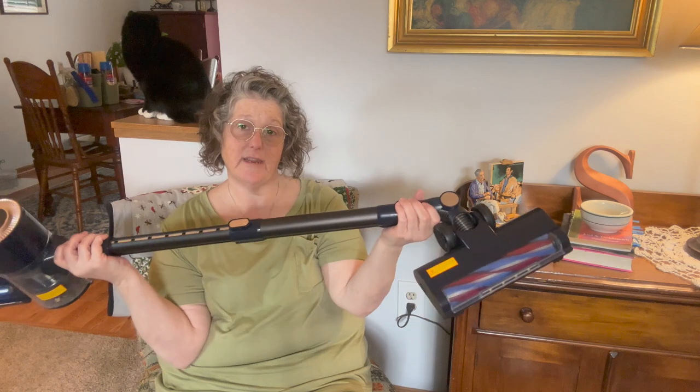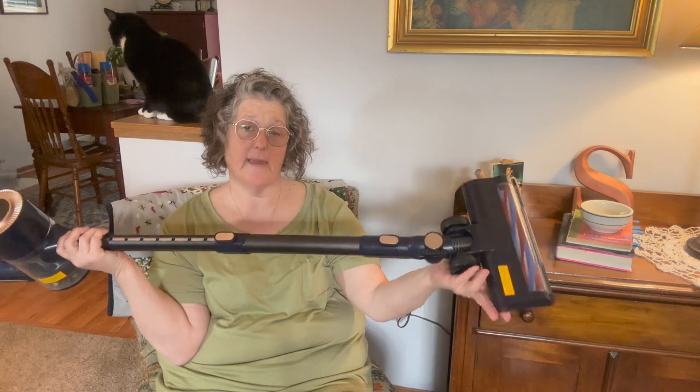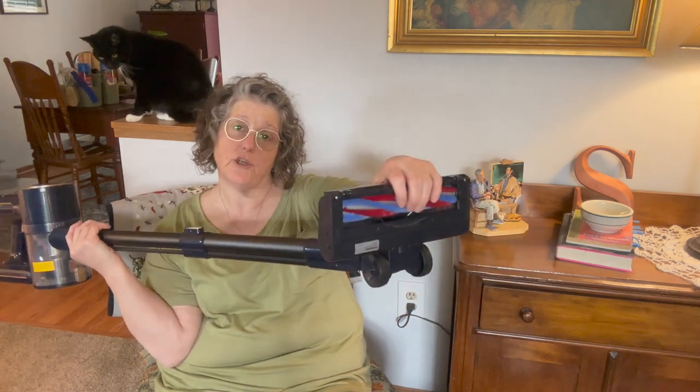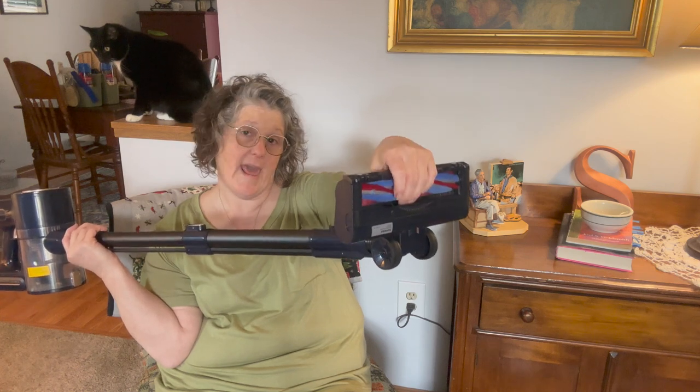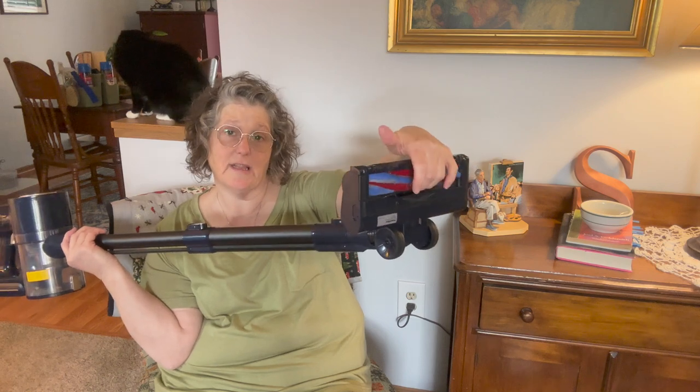You can take it out down here — it just comes out when you push these buttons and you can attach it, make it short. This is not the bristle brush that doesn't get hair and things attached like the Dyson. You will have to clean the bristles if you get hair and things like that. But at the price point, I feel like that is fair.